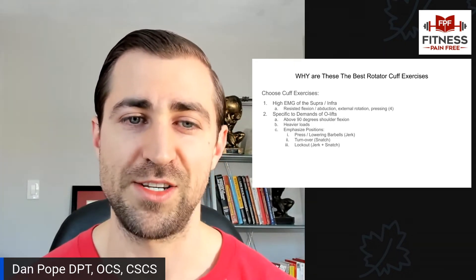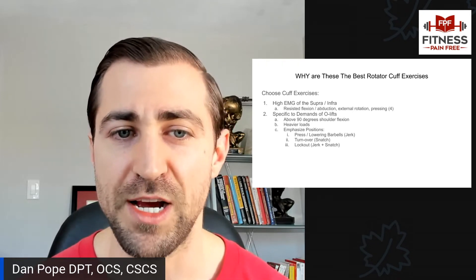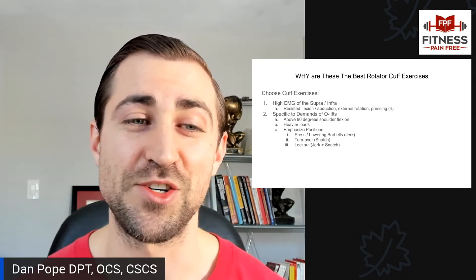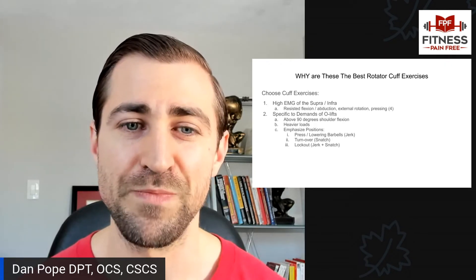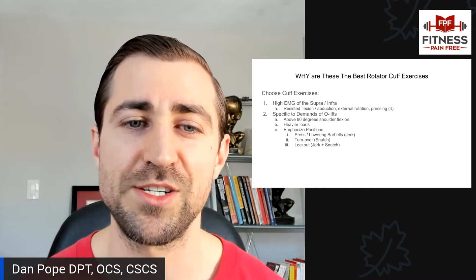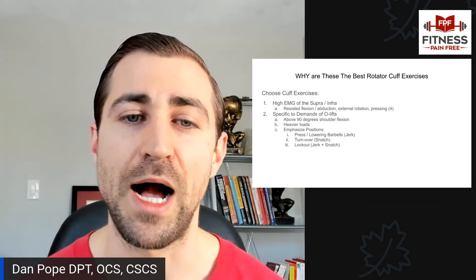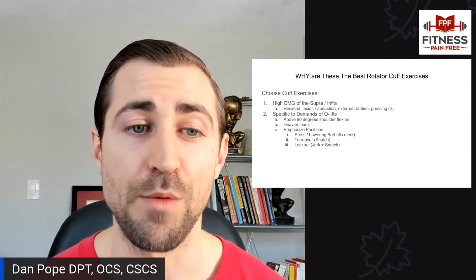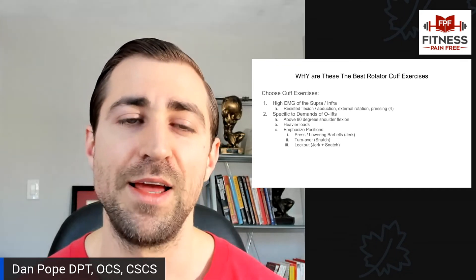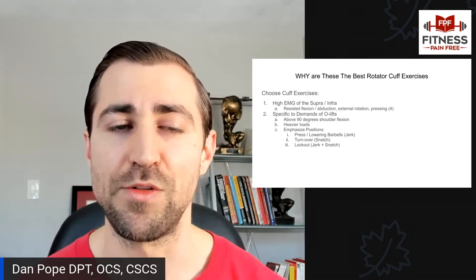We're also choosing exercises that are similar to the stress of Olympic weightlifting on the shoulder. I'm choosing rotator cuff exercises that are above 90 degrees of shoulder flexion, with heavier loads, emphasizing positions important for Olympic weightlifting — similar to pressing and lowering weights overhead as in a jerk, mimicking the turnover portion of the snatch, and mimicking the lockout portion of a jerk and snatch. That lockout position is a hard part of the movement on the shoulder, and oftentimes when people get hurt during Olympic lifts it's during the catch position. I want to get that position as strong as possible.